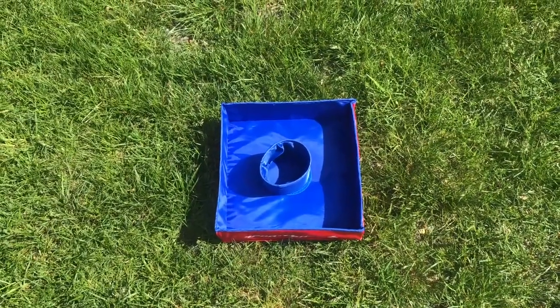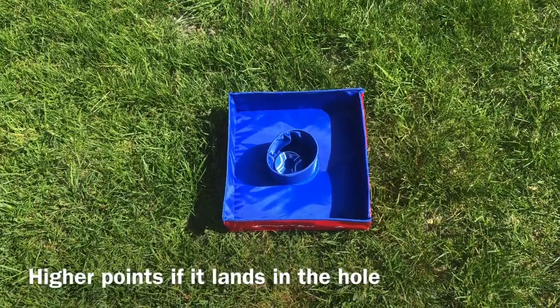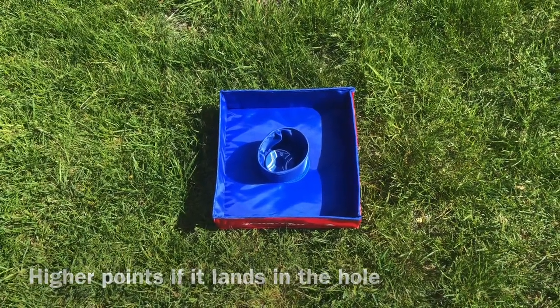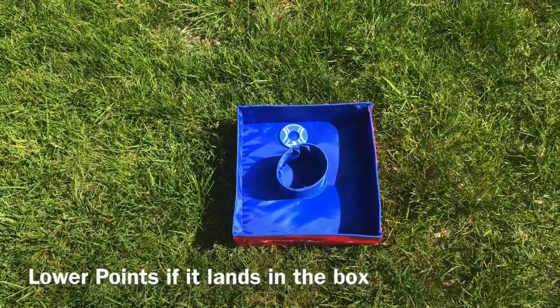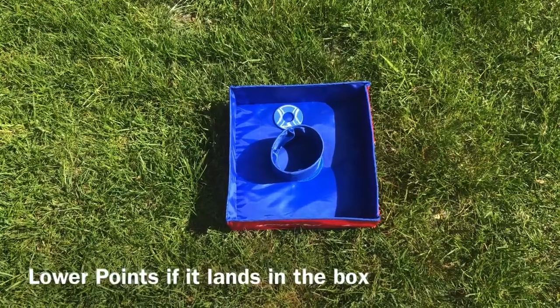If the disc goes into the box — first shot — there could be a point total there. You could make it five points, ten points, whatever you want. If it lands in the box, you're going to make that point total, though less than if it goes into the middle.